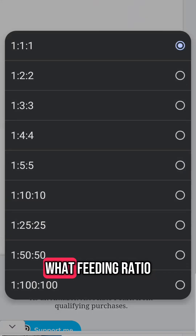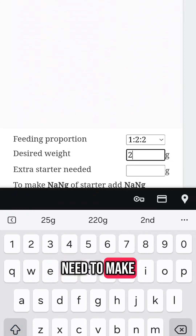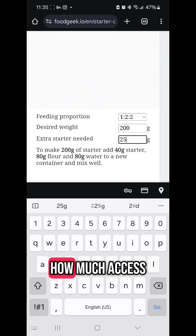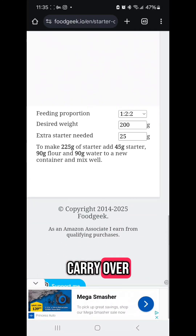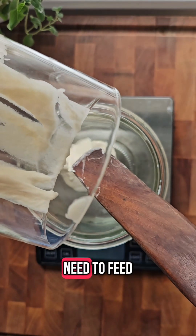You're going to select what feeding ratio you're using, followed by how much starter you need to make for your recipe. Underneath that, you're going to put in how much excess you want to carry over after you've used all the starter, and then it's going to tell you exactly what you need to feed your starter.